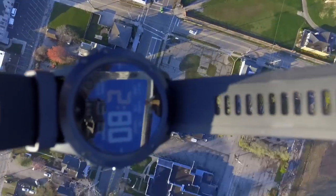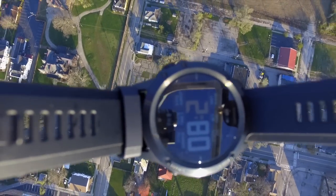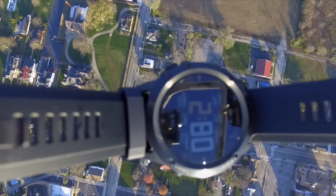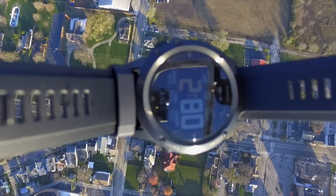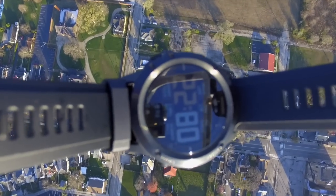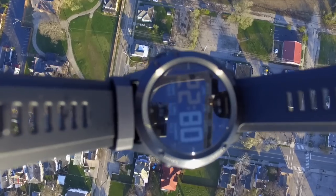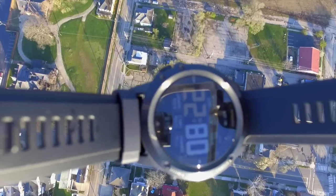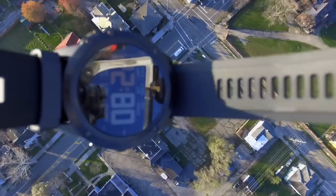I was hoping to get a real-time image of the altitude on the watch while I was flying. Unfortunately, the camera just couldn't focus in on something that close, and there was a lot of glare on the screen no matter which way I angled the quadcopter. So we just had to fly it up and then look at the altitude history that it was recording on the watch at the time.